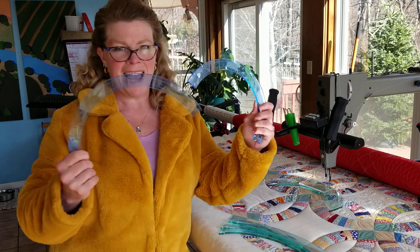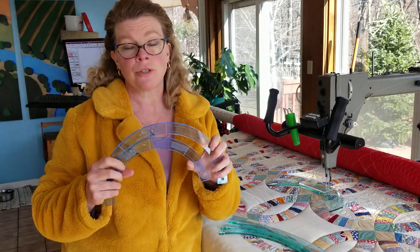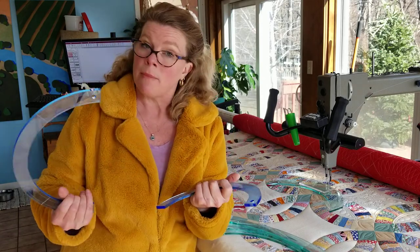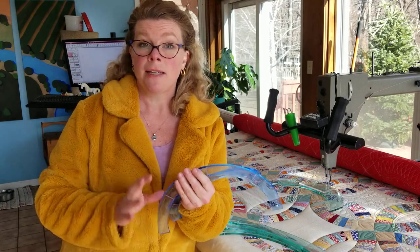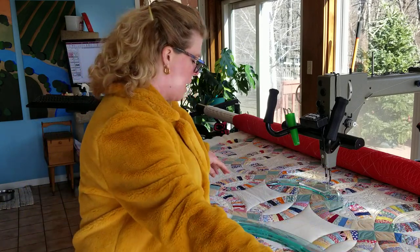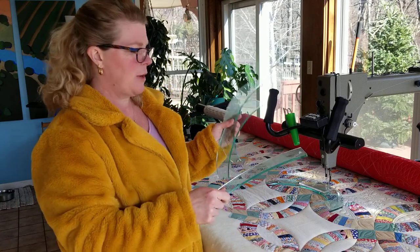I also make curved rulers — these are my half-circle rulers that I use when I do Welsh-style quilting. If you want to pick up a set of these, you can find them on my website, tiacurriesquilts.com. Just throwing that out there.